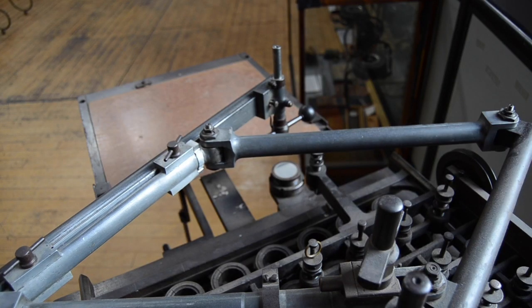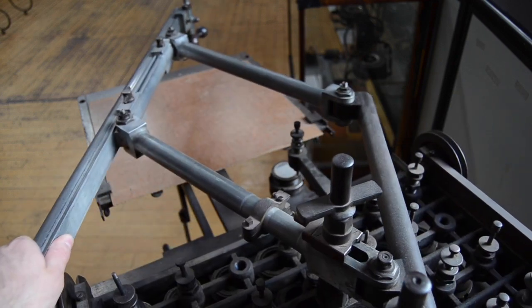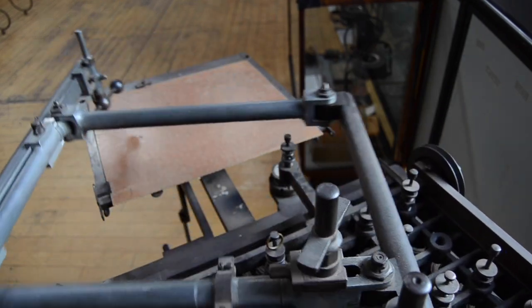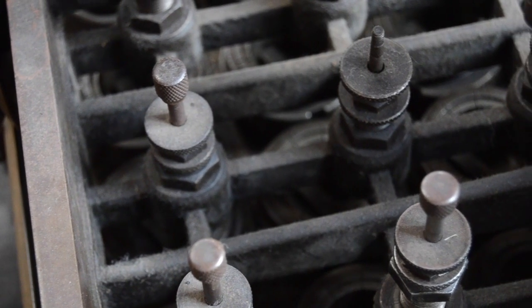This engraving machine utilized a pantograph, a mechanism based on parallel linkages forming rhomboidal patterns to synchronously duplicate and scale traced designs. The watch cases would be held in position on fixtures beneath a grid of diamond-tipped cutting tools.